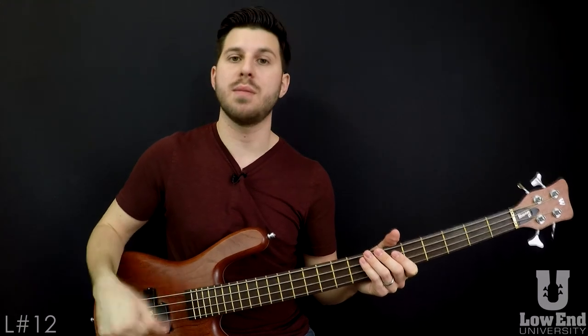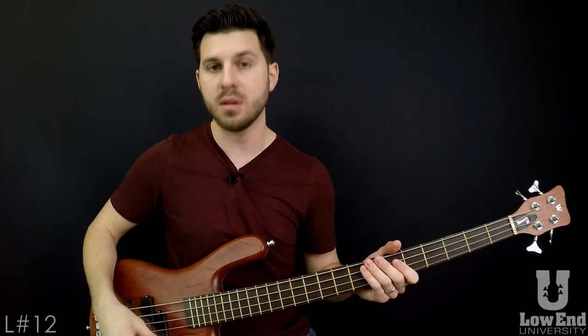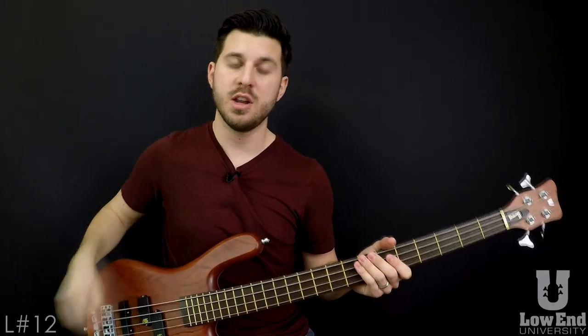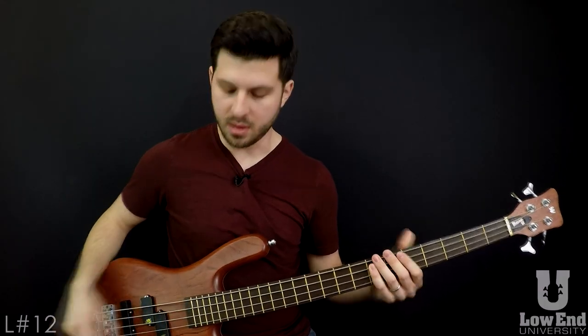Don't get too caught up in trying to make it sound good. You just want to get the control of the thumb down first, because the hardest part is adding in those extra two fingers, especially when it's all on one string.